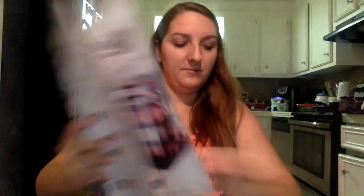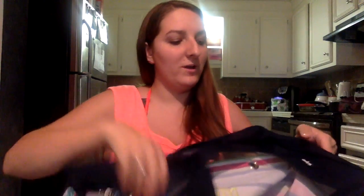This one is the navy, but it also comes in black, gray, and taupe. So depending on what color your bag is, that is the large utility tote and the top tote.